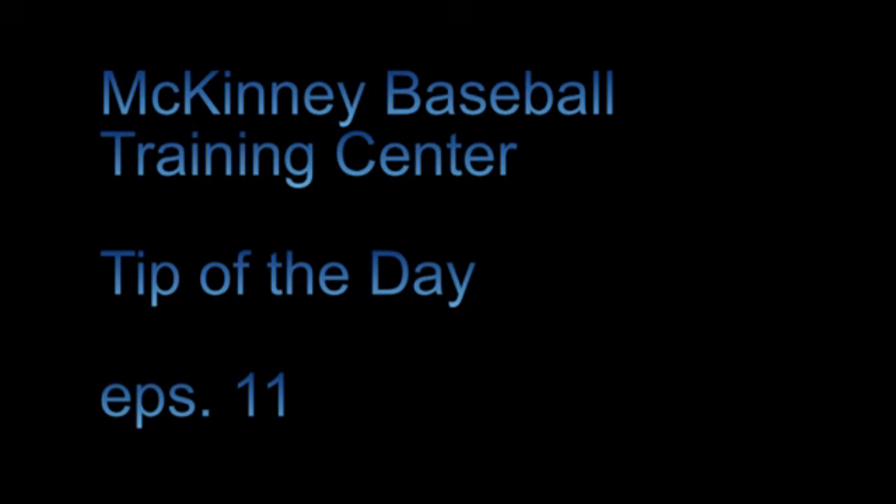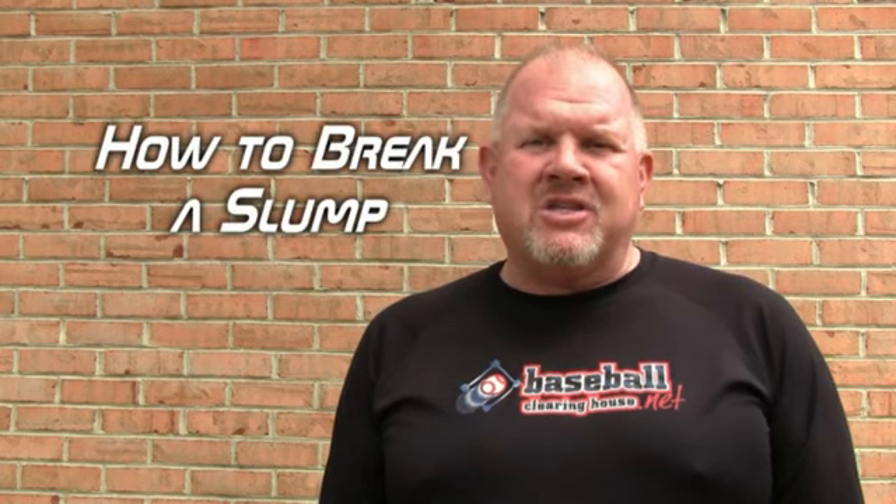Hello everybody, this is Bobby and this is your tip of the day. I'm Bobby McKinney with McKinney Baseball, and we're here to give you another baseball tip that might just improve your game. Today we're going to talk about breaking a slump.